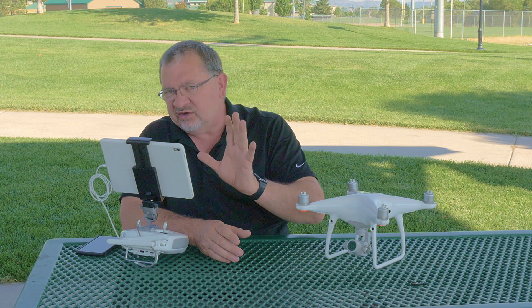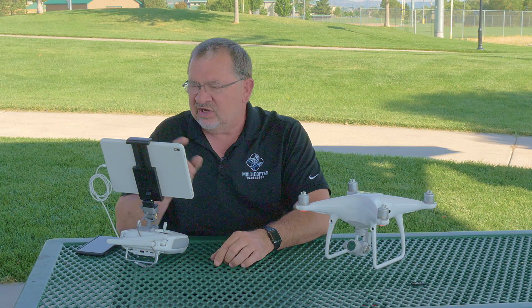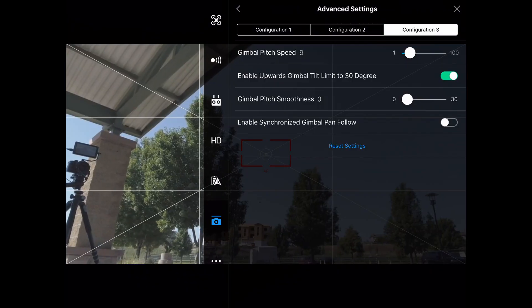But if you need to do like some inspection or something like that, or you just need a cool upward angle to get some clouds, being able to tilt that gimbal up is pretty cool.